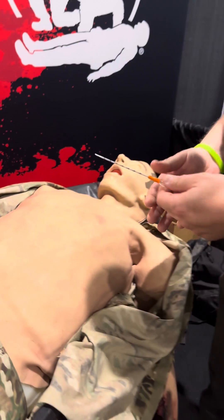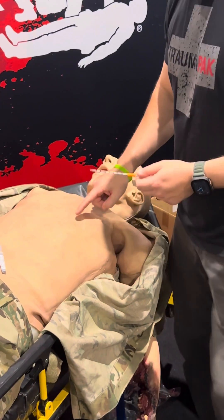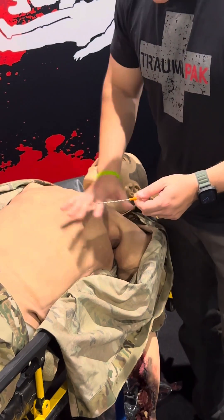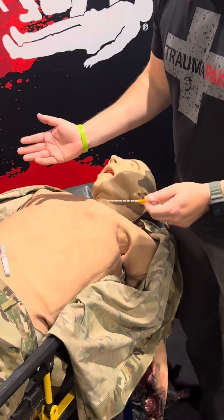Let's look at the procedure. We have our mannequin here. You can see unequal rise and fall of the chest — this one is not going up. A good technique is to do our MARCH assessment. We find that maybe there's a hole, and we've covered that with a vented chest seal.